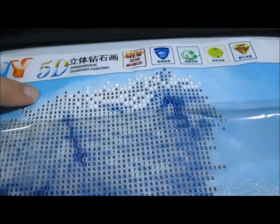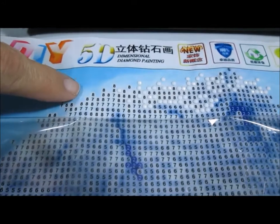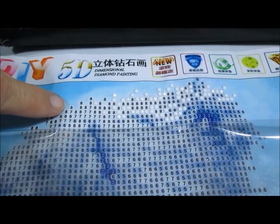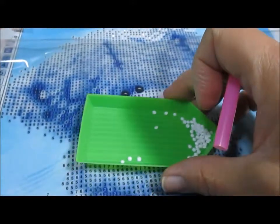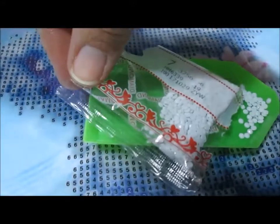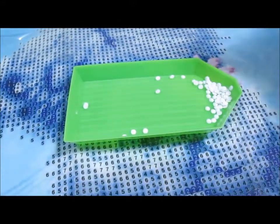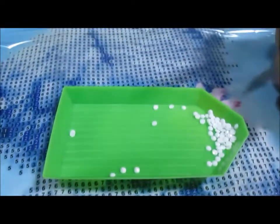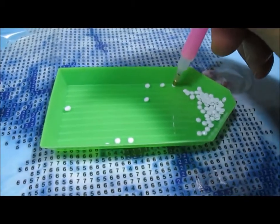It's sticky underneath where the numbers are, but where each one of the numbers is, there's a little bit of glue. You use this tool to pick them up. Right now I'm working on number seven, which is this white package — you can see it's number seven — and you just dump a little bit into this little container that comes with it.